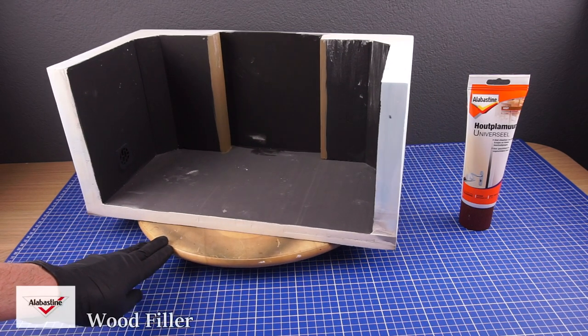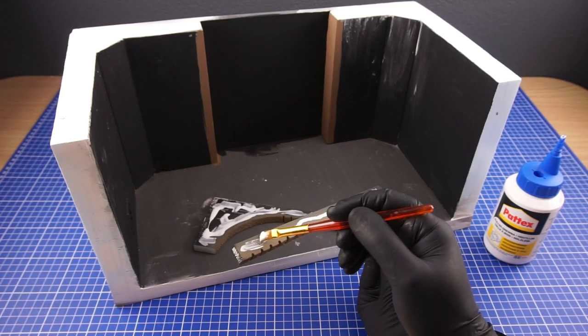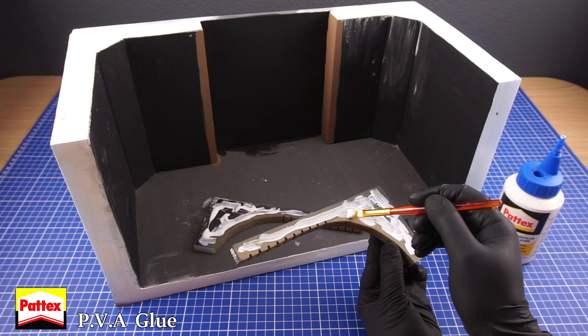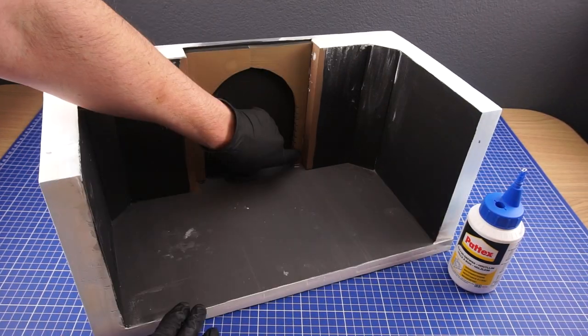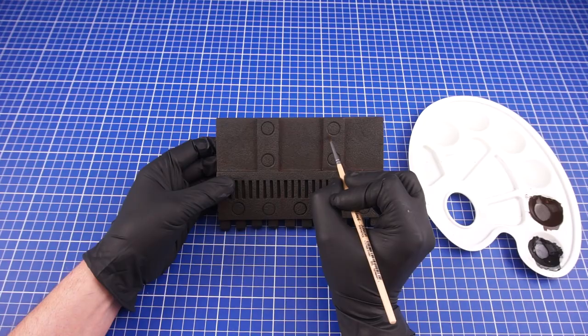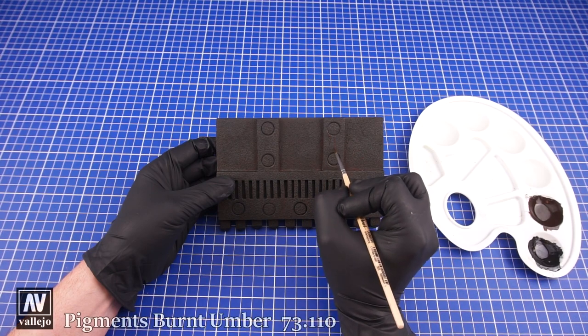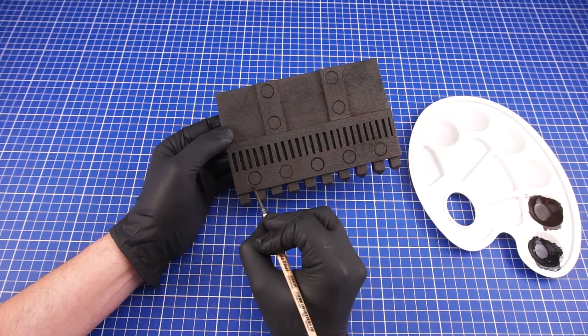As the next step I've added a layer of wood filler to fill in most of the gaps and make everything level. I could then start assembling the gate starting with the inside arches. I decided to fully paint and weather the door at this stage as this will be hard to reach once it's fully assembled.